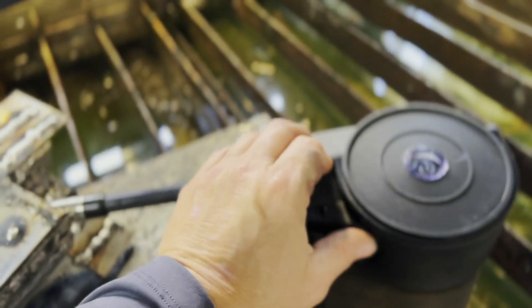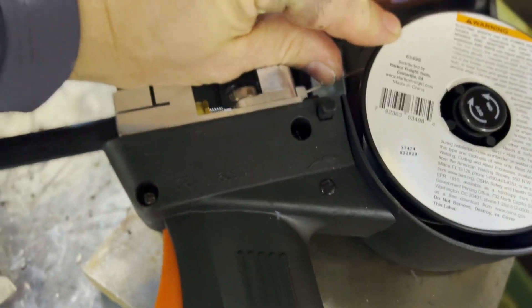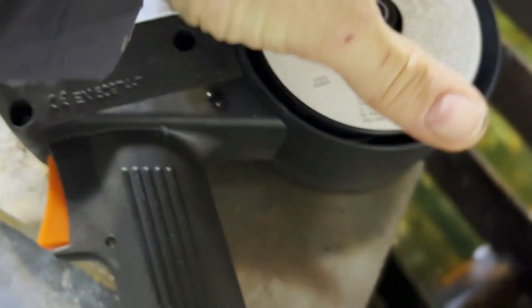I select 35 for the spool gun wire size — that's 35 thousandths wire that goes into the spool gun. That is something you're going to have to set up.